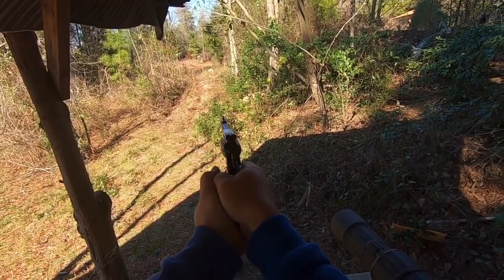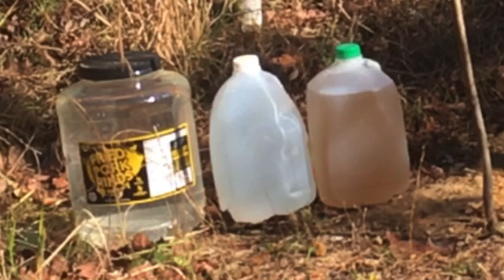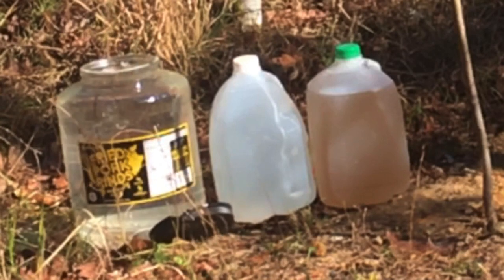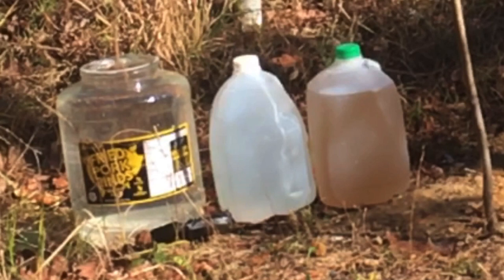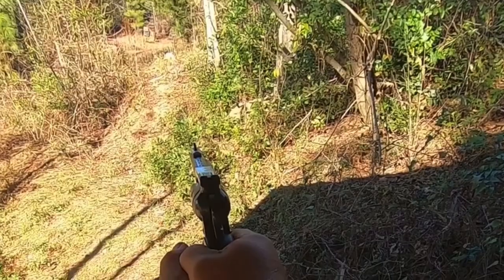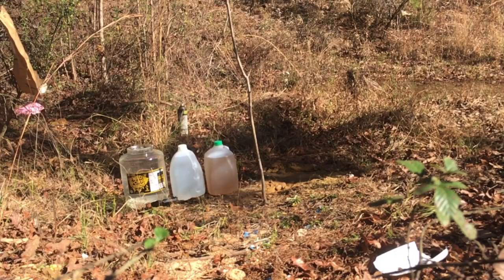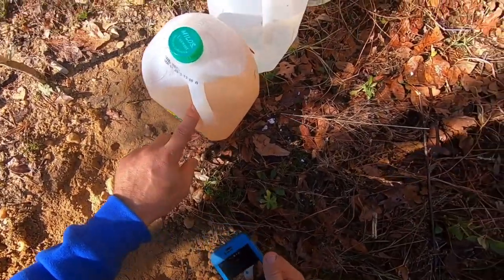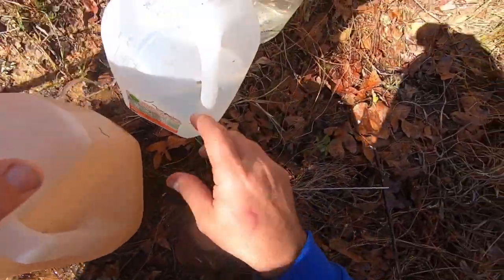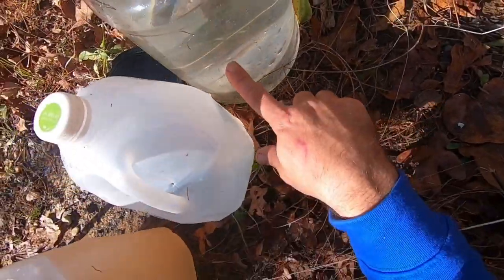I'm not sure if I saw dirt fly up or saw the jug get hit. All right, so we hit it right here and that bullet came all the way through that jug and went into this jug right here, came out of that jug right here, and dented that one pretty good.